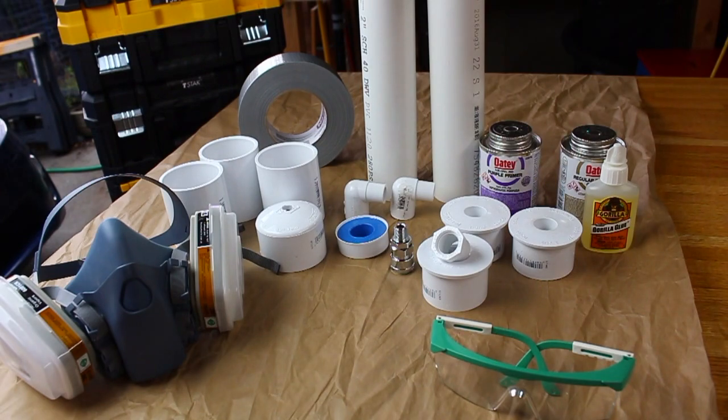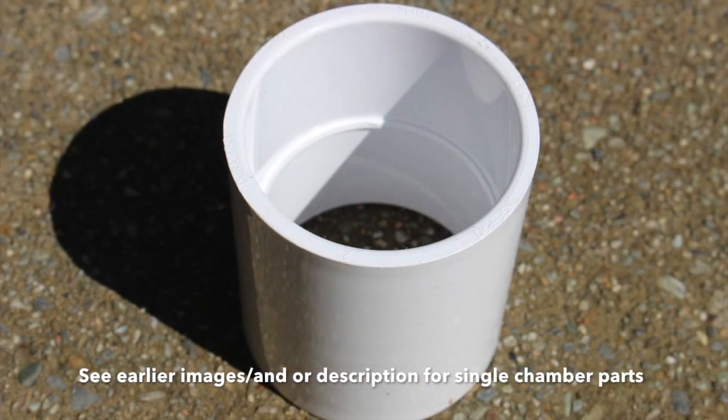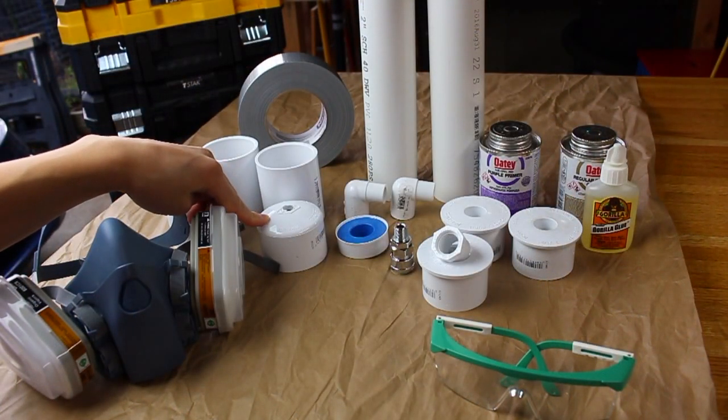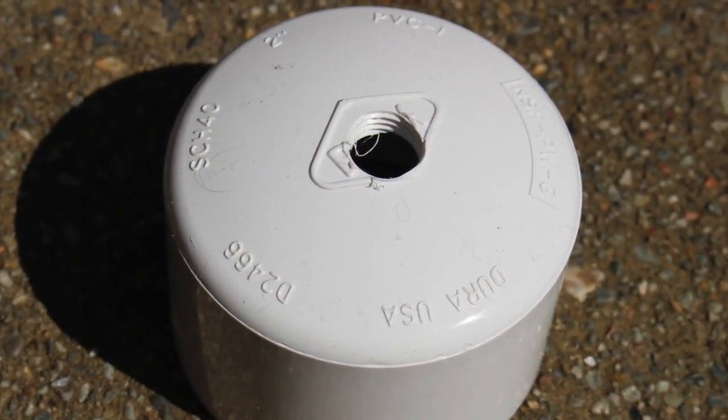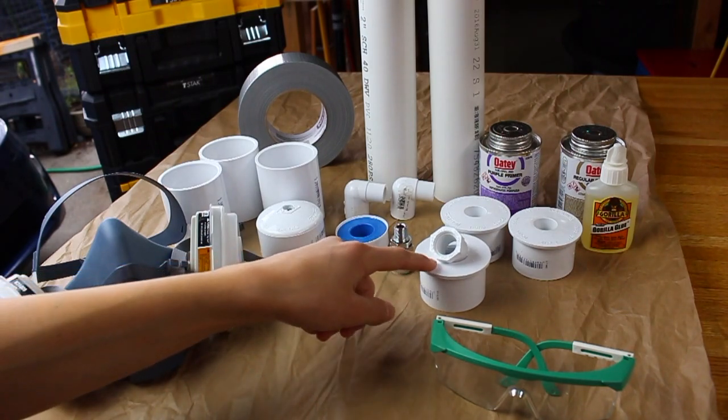For the first step, we're going to want to build our chamber. For this, you want to use a respirator and safety glasses. Even if you're in a well ventilated area, a respirator is important because you do not want to accidentally inhale any fumes if your face happens to get close to whatever you're gluing. Safety glasses are also always important because you do not want any glue to get in your eyes accidentally. You are also going to need all of your 2 inch PVC pipe — that includes your three 2 inch couplers, your 2 inch end cap tapped with an M13 tap, and your reducer which goes from 2 inches to 1.5 inch threaded.